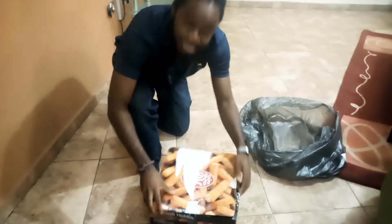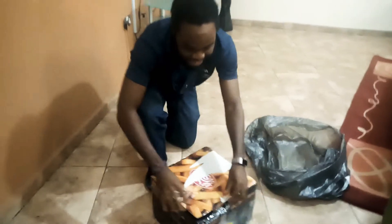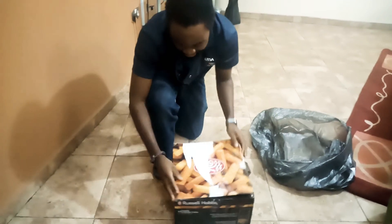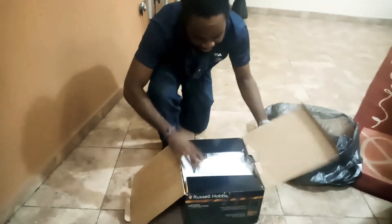What do we have? A Russell box. It adds some fruity, foody nature to the packaging, making it more tantalizing. So, we open up the box.